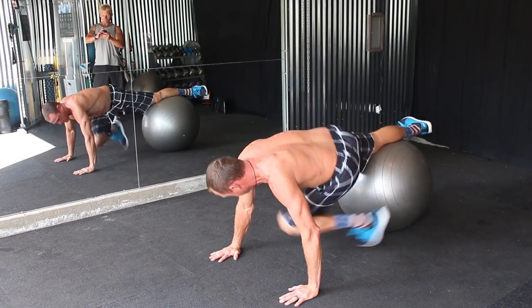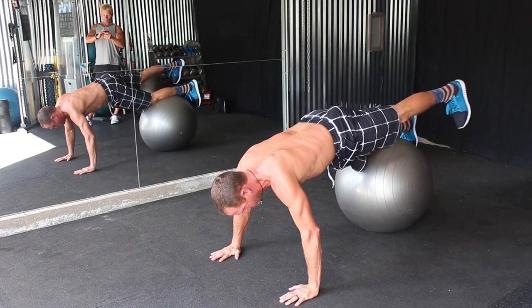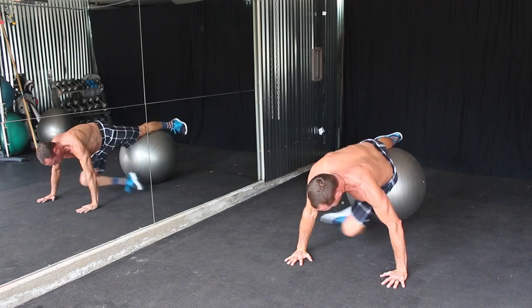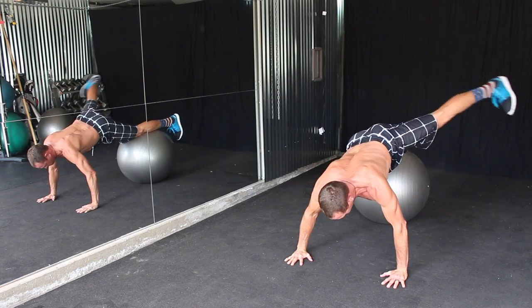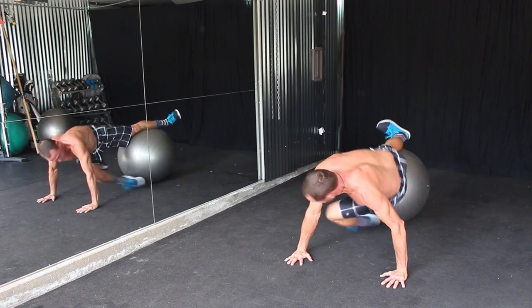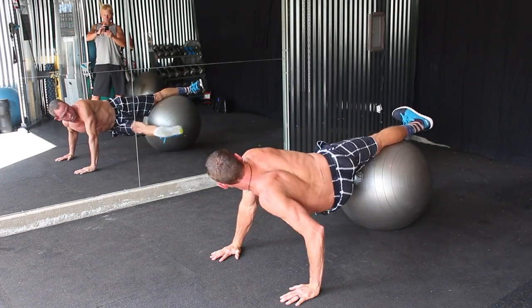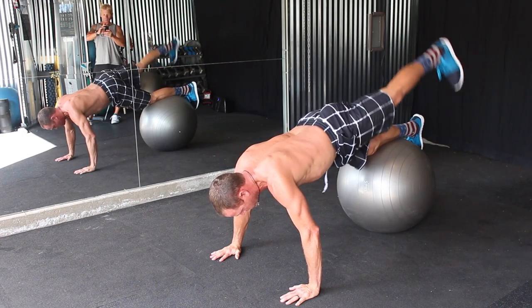Exercise one is a six-point rotation combined with hip abduction. Taylor will roll out on the ball in a prone position, draw his knee in towards his stomach, internally rotate, and then abduct his opposing leg.